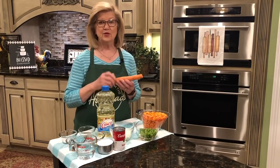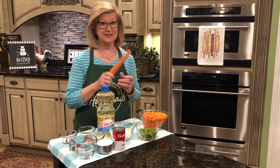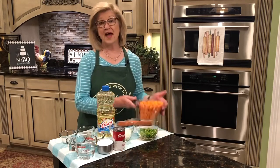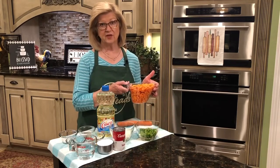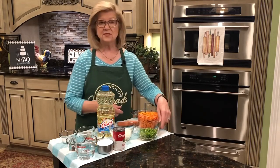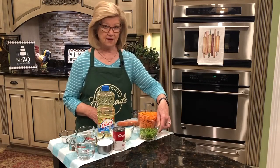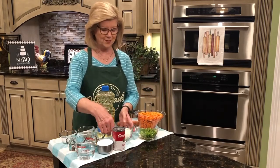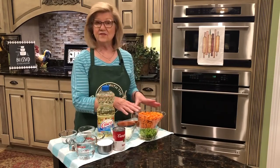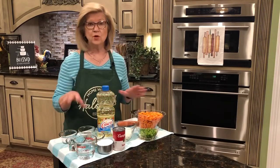When you go to scrape and chop these up, you need to wear gloves because they will stain your hands. The two pounds of carrots turned out to be about five cups of cut carrots. I'm using one green bell pepper, chopped up, and one medium onion, cut up. These are the vegetables that will go in our Copper Pennies, and then we're going to make a marinade.